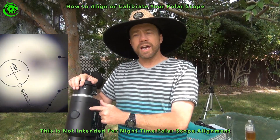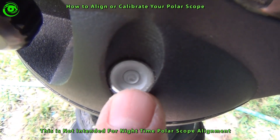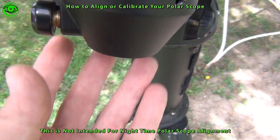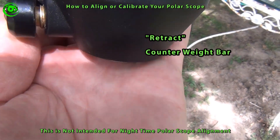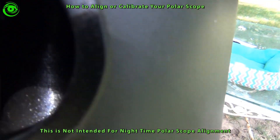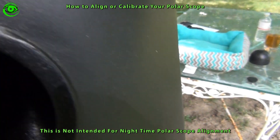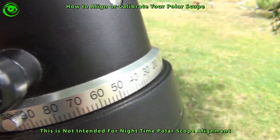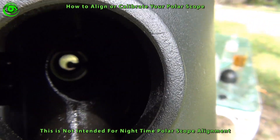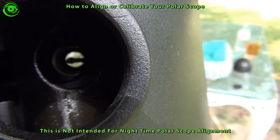It's very easy and I'll show you the steps on how to do this. You'll need to make sure that your mount is level before you begin. Then you'll need to remove the counterweight bar. Down the center of there, you have to loosen the declination knob and just turn it until you see the hole, and then once the hole is available you can see through the Polar Alignment Scope.